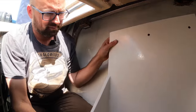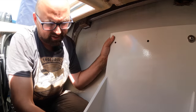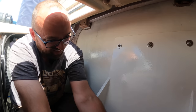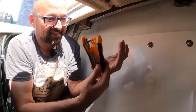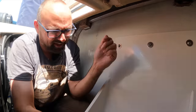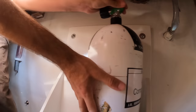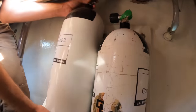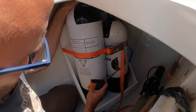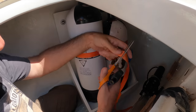I do think something might have been wrong with our first drive unit, because the new one is much more quiet than the old one has ever been. Let's get the scuba shelf in place. These are all nice and snug now. The tanks feel very secure — I don't think they're going to go anywhere. Let's just trim the length of this a little bit to make it more manageable.